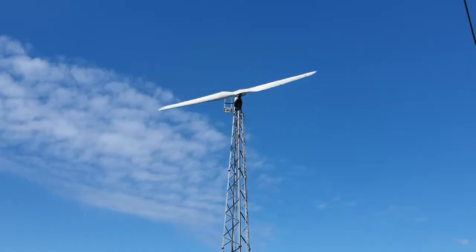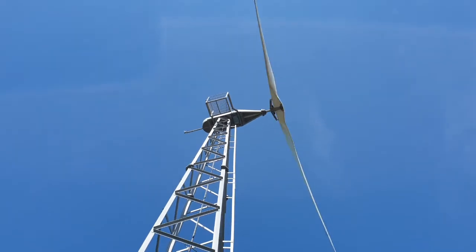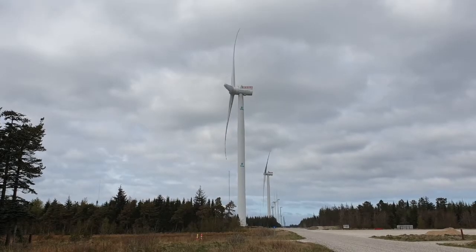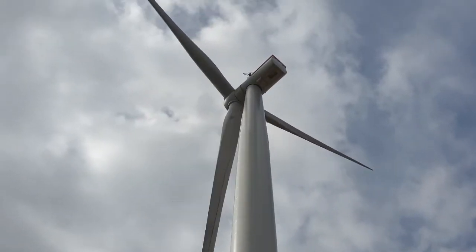Remember when we saw the small two-bladed turbine — we talked about how its blades were on the downwind side of the tower so that they wouldn't bend and hit the tower in strong wind. Well there are a lot of other reasons why it's better or more efficient to have the blades on the upwind side of the tower, and nearly all modern industrial turbines are made in this way.